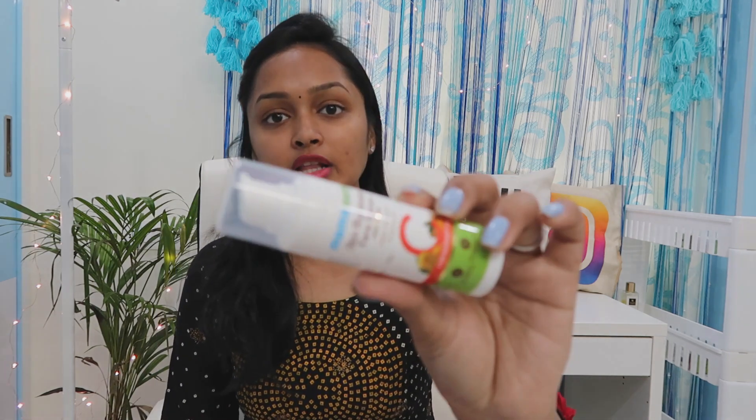I am going to share my skin results over 10 days. I am going to use it for the first time and share a lot of results. So this is Mamath Face Serum.